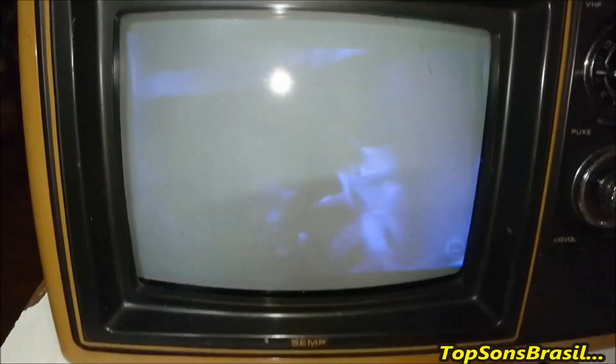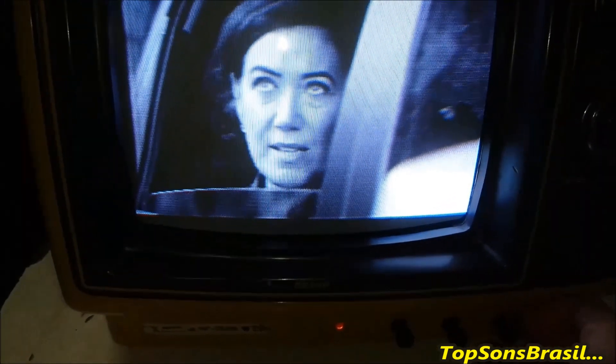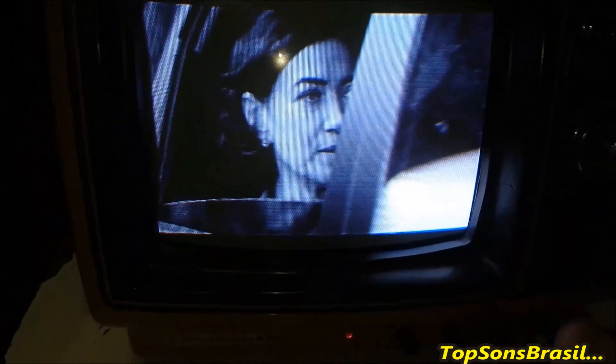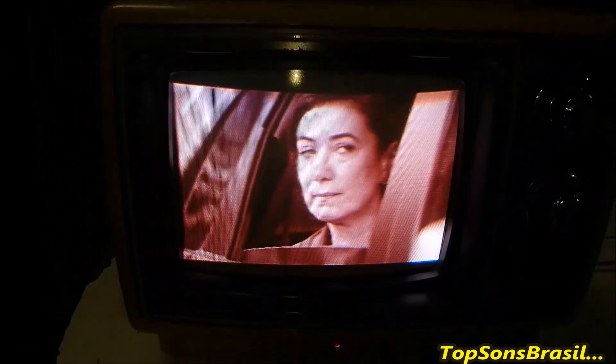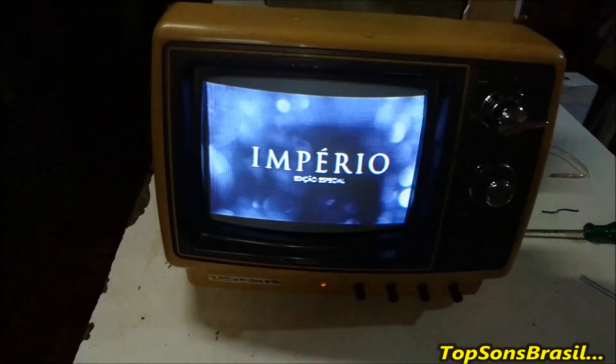Os controles aqui na frente estão funcionando: contraste, brilho. E a cor não funciona por conta do CI de croma que está com defeito — parte do vermelho e parte do azul. Então é isso aí, galera: depois da limpeza eu vou ficar devendo esse vídeo. Porque não está colorida. Defeito: CI do croma, TA 7169P. Já tentei procurar no mercado brasileiro e não consegui achar — só encontrei no eBay, no valor de três e pouco. Falou galera, até o próximo.